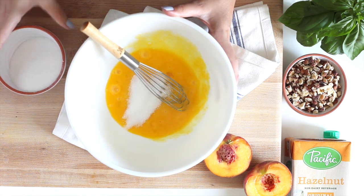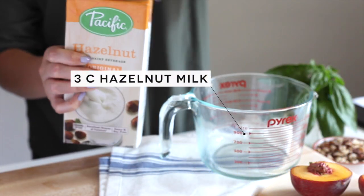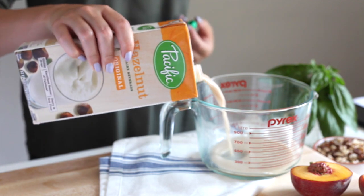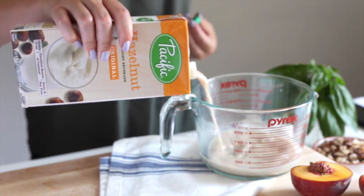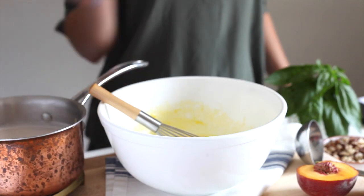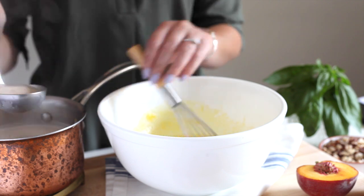The beautiful part is adding the hazelnut milk. You're going to add three cups of Pacific Foods hazelnut milk, then add it to a pot over the stove. Put it on medium heat — you want it to simmer a little bit and heat through — and then you're going to bring it back to combine the two together in a process called tempering.